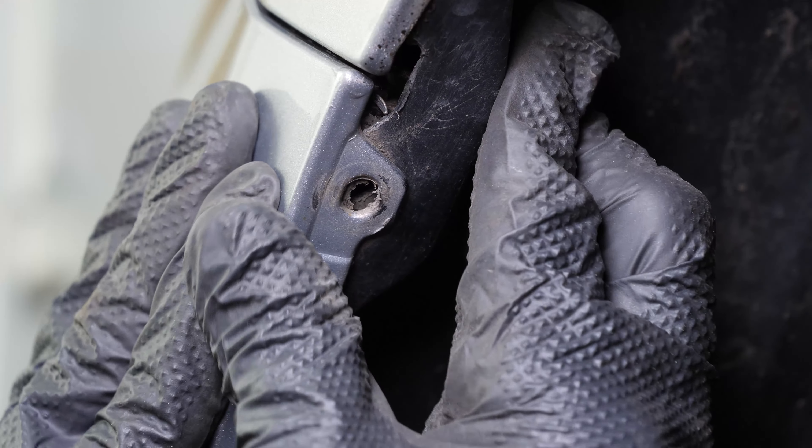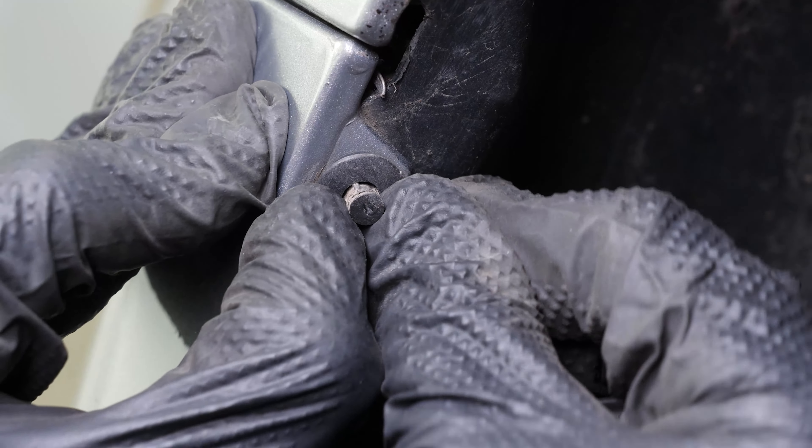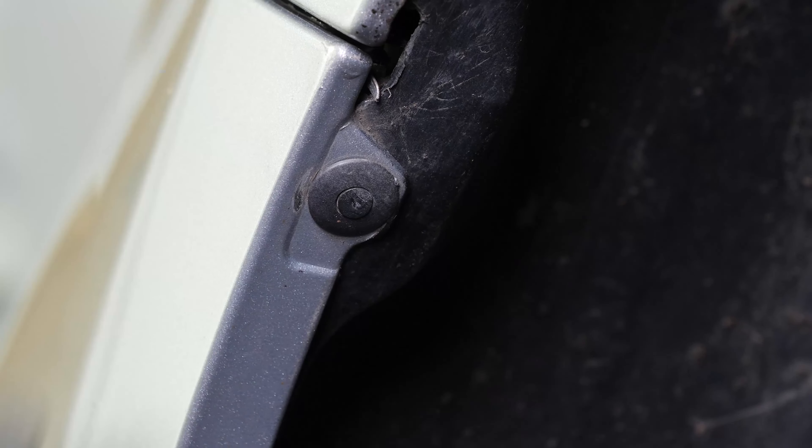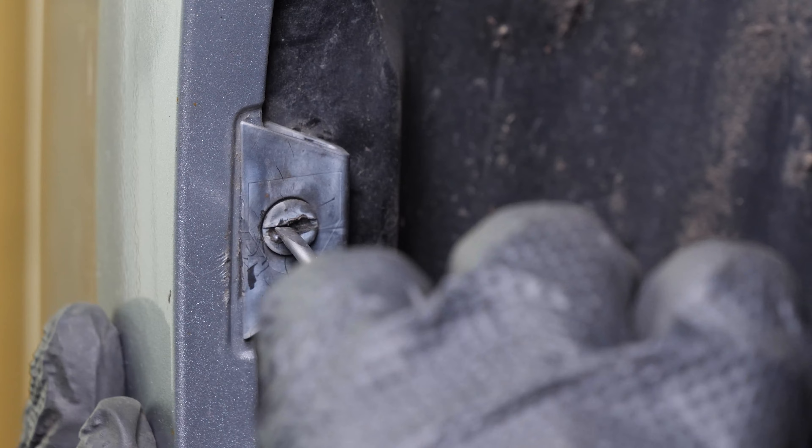Put the mud guard back in place. Put the rivet back in place, then re-tighten the retaining screw.